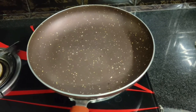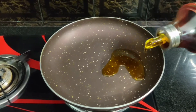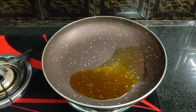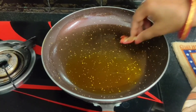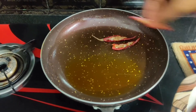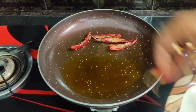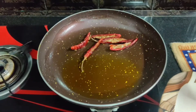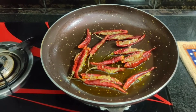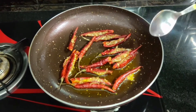Here I have a fry pan. I add oil in the fry pan. This oil is a little warm. I have added all the prepared mirch into the fry pan. We will start on a low flame.